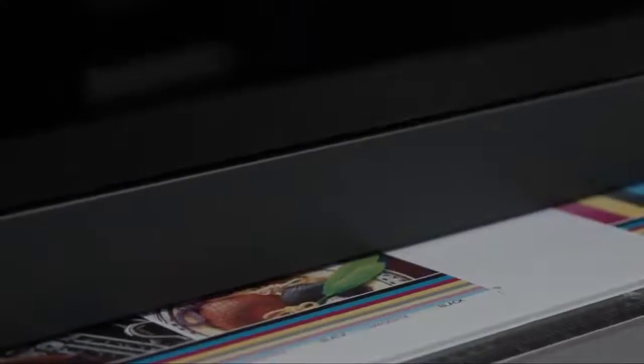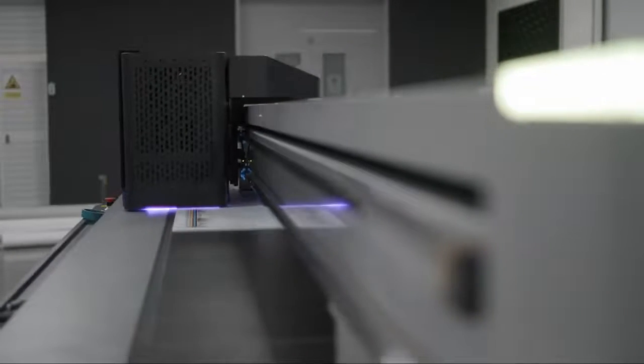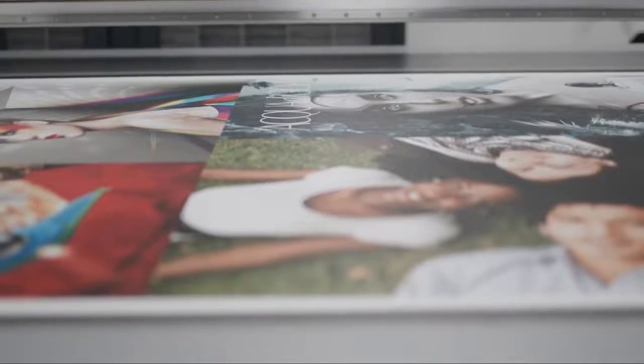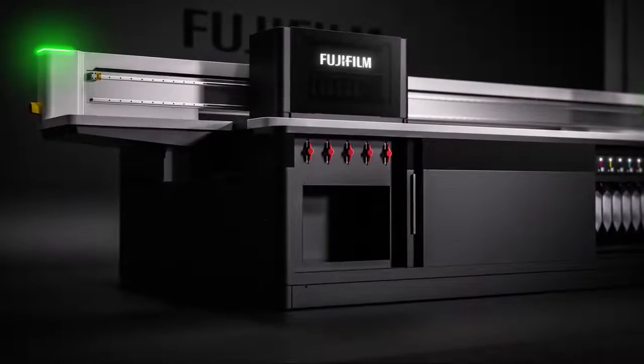Whilst we believe we've designed a machine that works well for both operators and engineers, we know that when it comes to buying a new machine, our customers will be focusing on cost and quality. The machine has been built with a high quality 12-watt LED curing system. This is air cooled and so does not require an expensive water cooling system. The machine is so efficient that the only power it requires is a single-phase 25-amp supply, helping to keep running costs to a minimum.